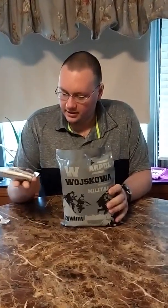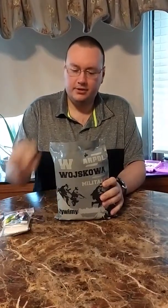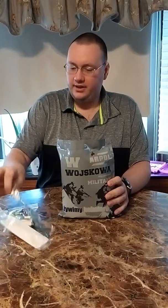You've got an accessory pack. You get two vitamin C candies, a coffee candy, salt, pepper, sugar, three wet wipes, one water purification tablet. You get a spoon, fork, napkins, and a toothbrush.